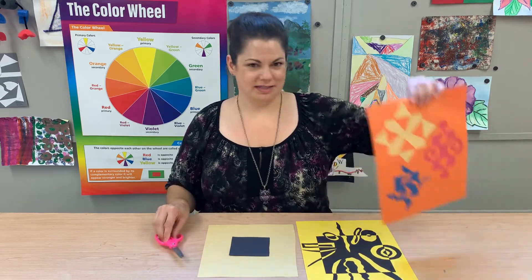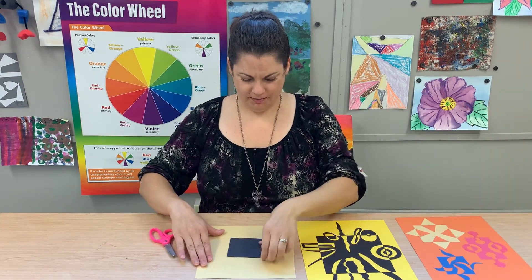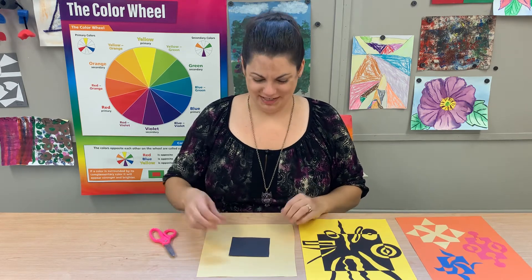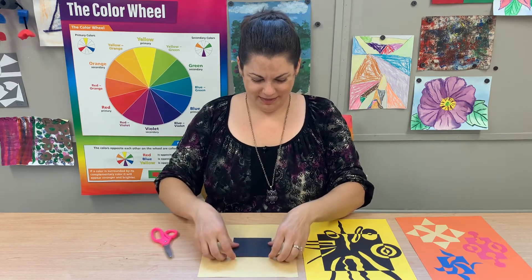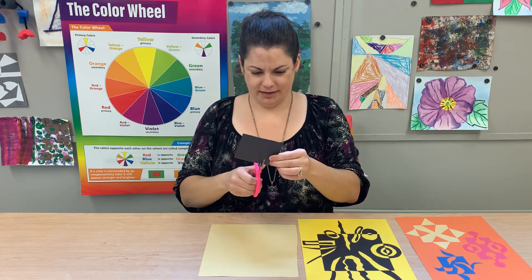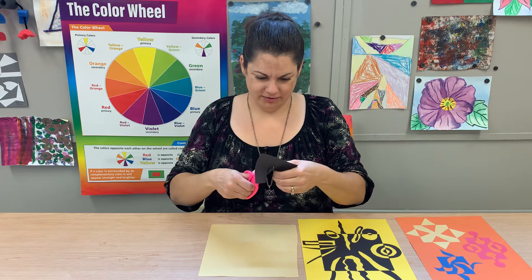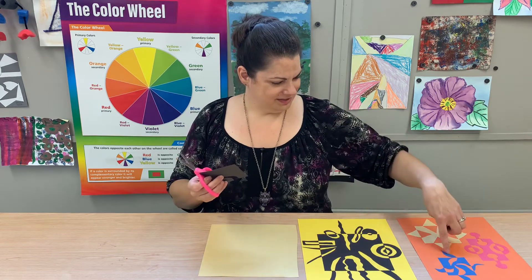The trick to make these fun shapes is you start with your piece of paper and then you get a block of another color. If you're using complementary colors you could do orange and blue, purple and yellow, or red and green — those are the complementary color pairs on the color wheel. Then all you do is take your scissors and on one of the straight edges of your block you cut any shape you want. It can be something recognizable like a triangle, or you can just make up your own shapes.